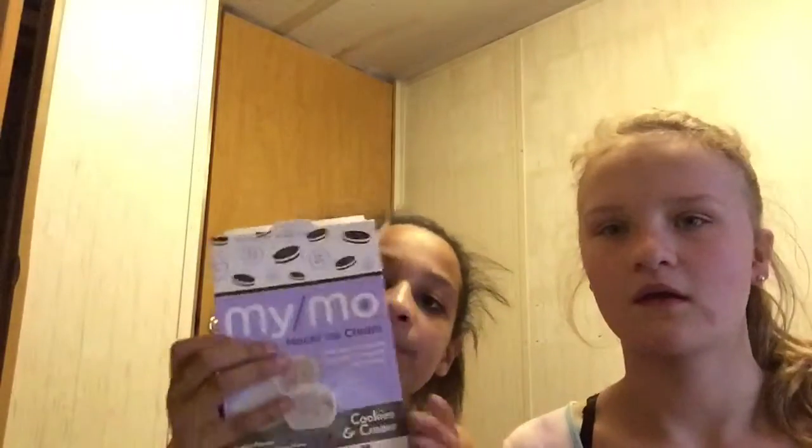Hey guys, it's Riley. It's Michaela. It's Rayla. So today we're going to be trying ASMR. We're going to be doing ASMR mochi — we have the cookies and cream flavor.